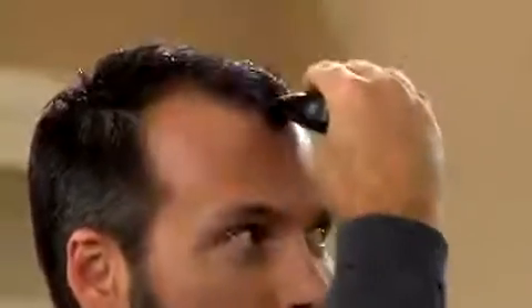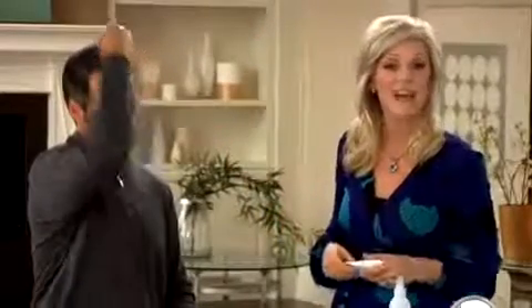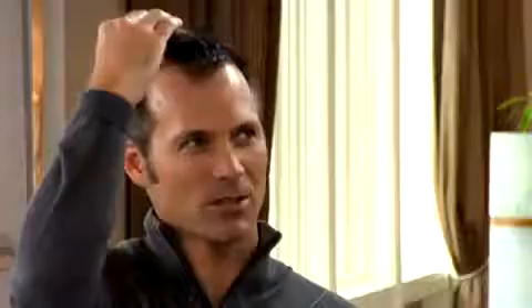Then touch the conductor to your scalp. When you hear the beep, begin gently massaging just back and forth. You want to run the scalp conductor through your hair, over your scalp, from the front to the back, in the area where you applied the product. Keep the instrument in constant contact with your scalp and massage only where you've applied the solution.